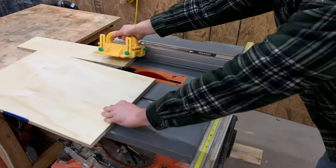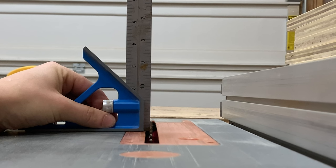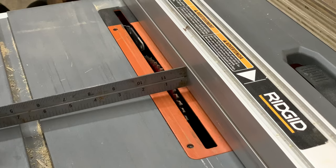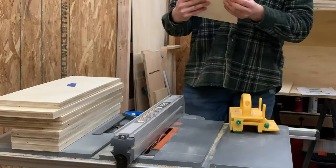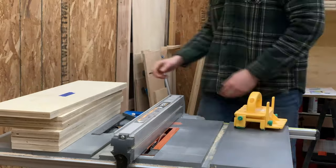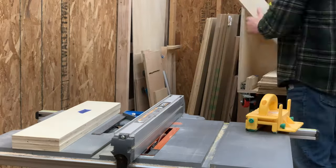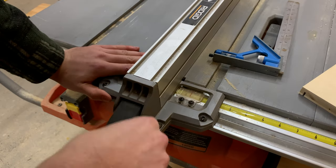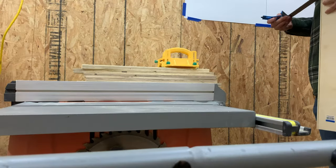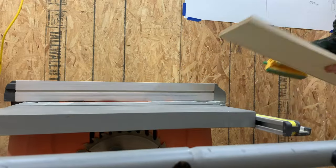With all the pieces cut to size, we needed to cut a groove in the bottom of the sides and front of each drawer in order to hold the bottom panel in place. We lowered our table saw blade to about one quarter of an inch and also moved our fence over to about one quarter of an inch and ran all the sides and fronts through the table saw. After the initial pass, we nudged our fence over just slightly and made another pass until the groove was just large enough to fit a one quarter inch piece of plywood.